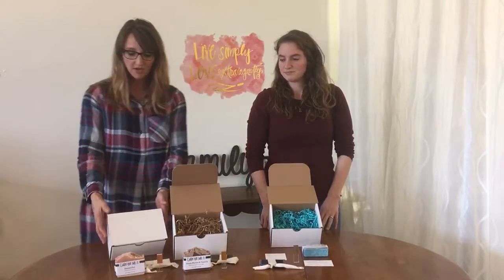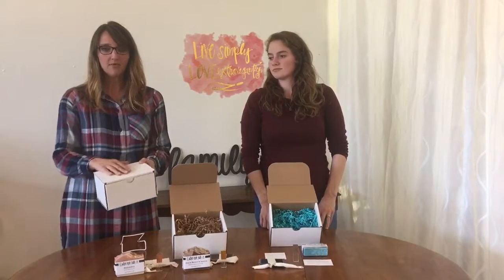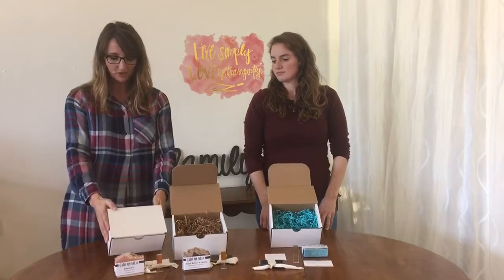And as Adele said, these boxes do come fully assembled, and they are shippable, so you can put your mailing label right on top and send them to your clients just like this.